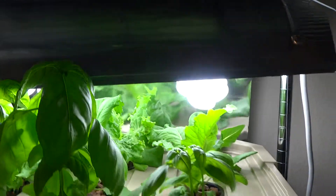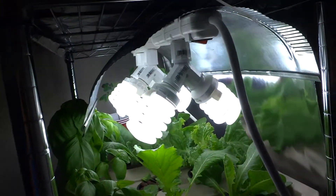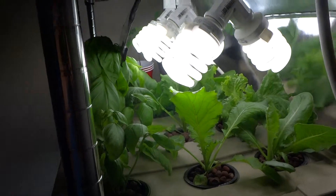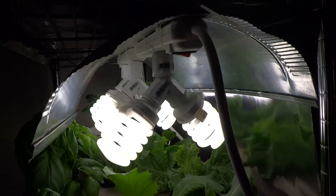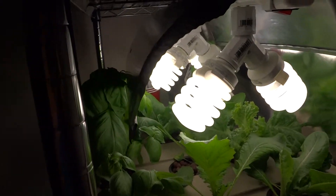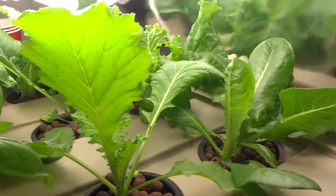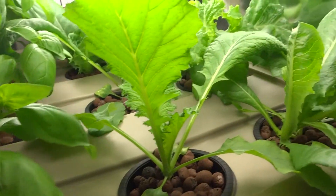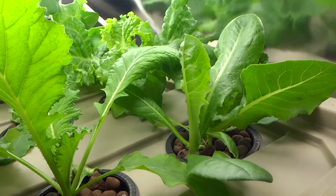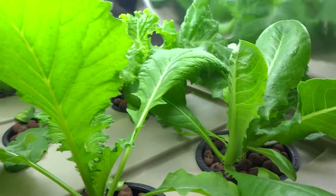So I built this new light setup from items I purchased at Home Depot, and this new lighting system is really working well. It's probably about two weeks now and the plants are just growing like crazy.